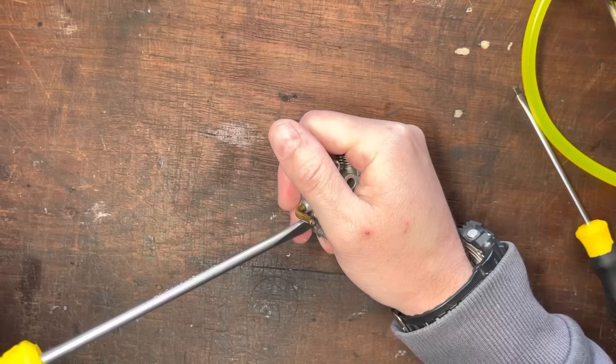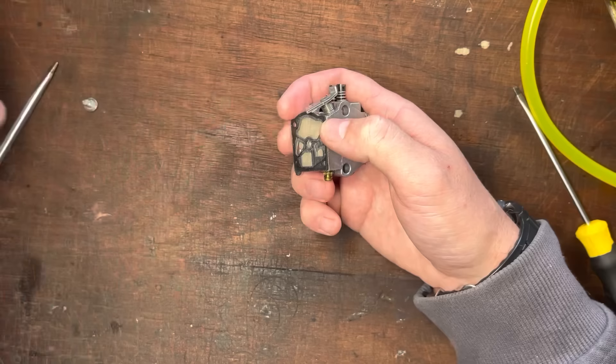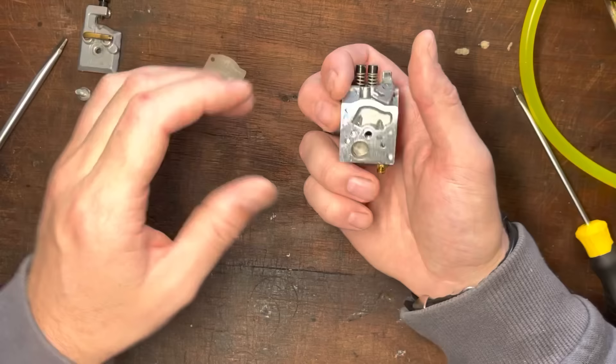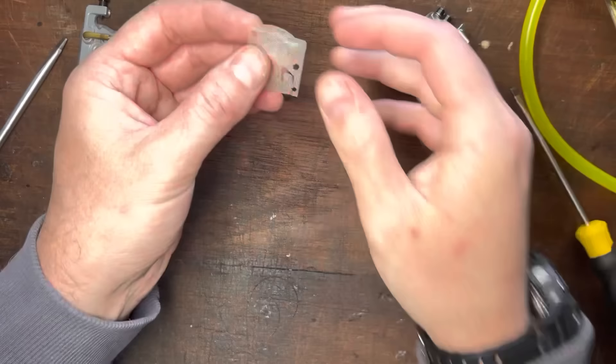Let's take the cover plate off and we'll now inspect the fuel pump diaphragms and gaskets, check to see if anything's been put on wrong, and see if the screen in here is dirty. You can see it's a bit wet — sometimes you do need a bit of moisture in there. The drillings are all clean and the screen's all clean. There's nothing wrong there.